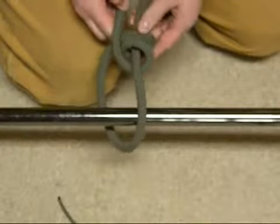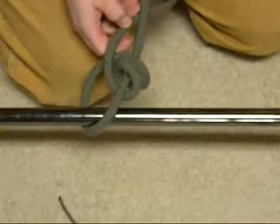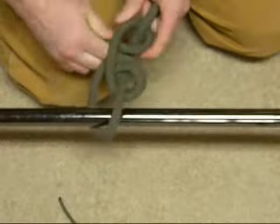Bringing the rope back parallel to the line end of it, go under, back through, and pull tight.